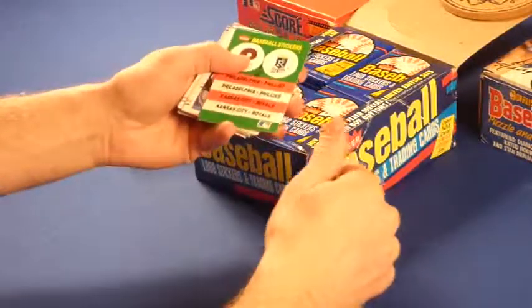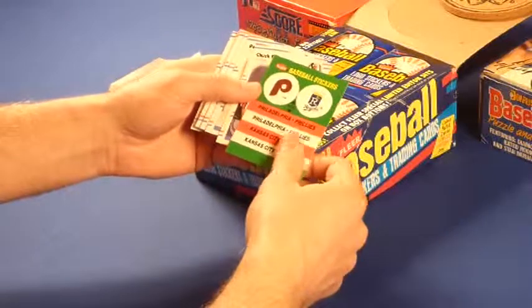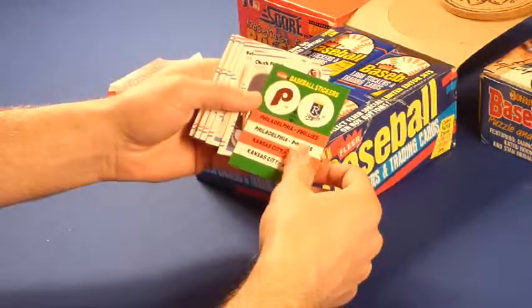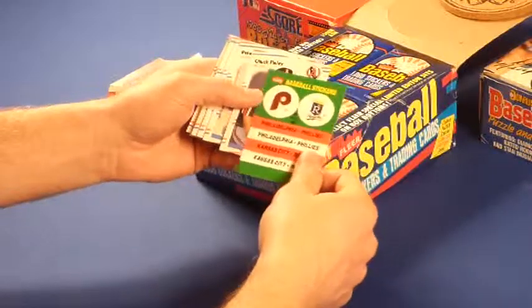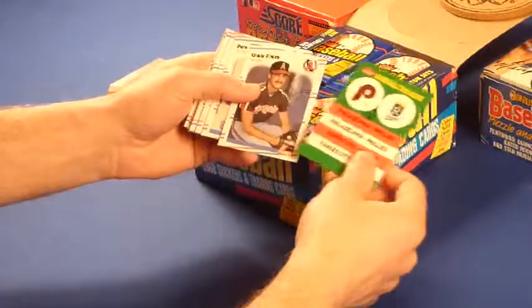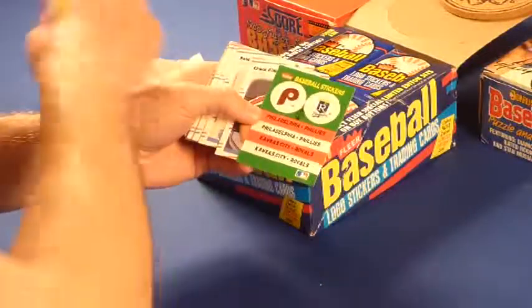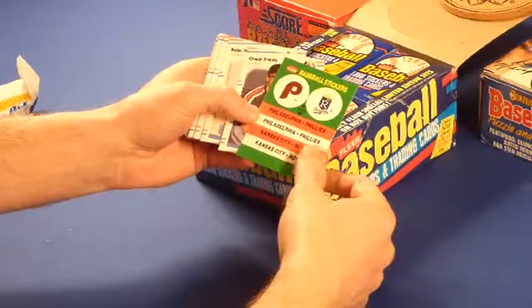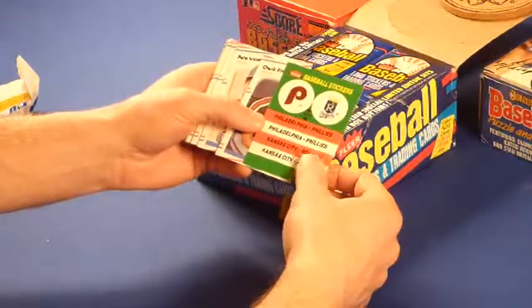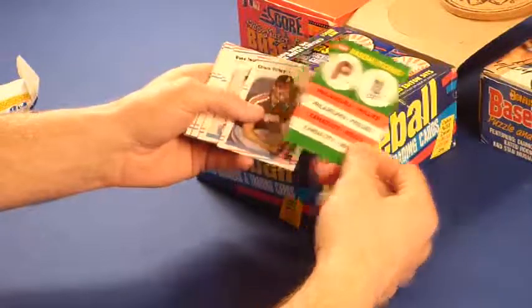We already cracked into the Score and Donruss. The Score was, I thought, a better yield as far as the cards I was looking for. Donruss is okay. I might even just get the Topps — this whole thing is just me kind of building back what I used to have when I was a kid, but in a little better shape and getting what I wasn't able to get. Sticker cards — I'll probably just give some of these away to people I know that are fans of these teams.